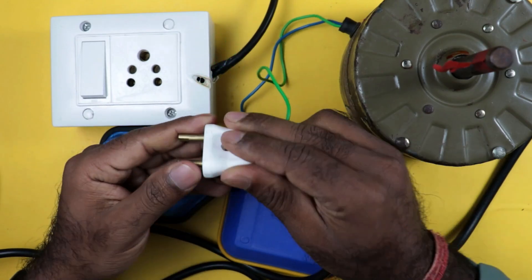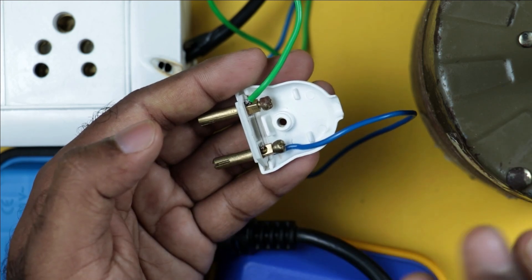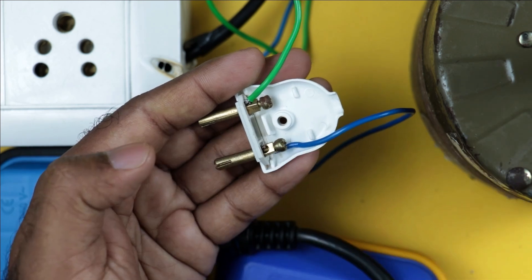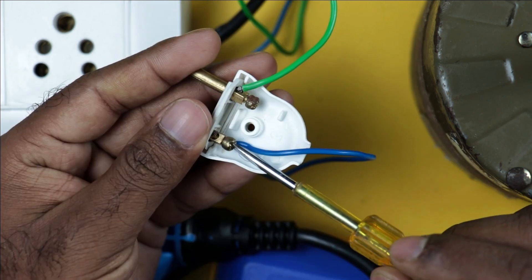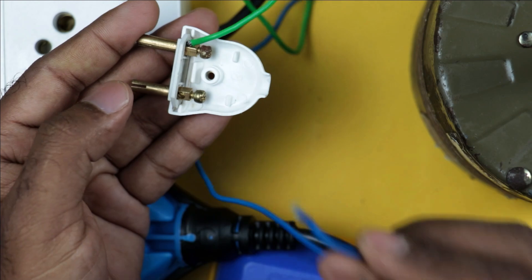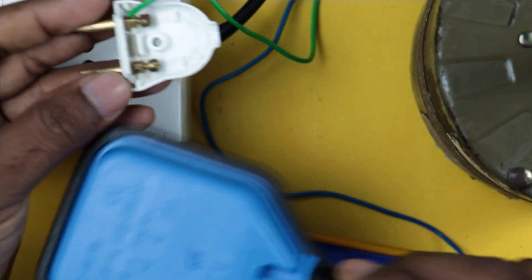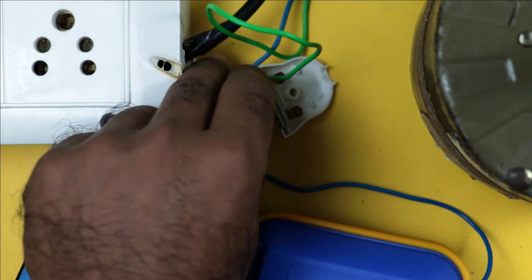I have opened the circuit. For starting the motor, I use a two-pin socket — there may be a three-pin socket in your home. You just have to identify which one is the neutral pin. The wire connected to the neutral pin needs to be removed. I removed this wire. Now, at the same point where the wire was connected before, you have to connect the wire of the float switch.